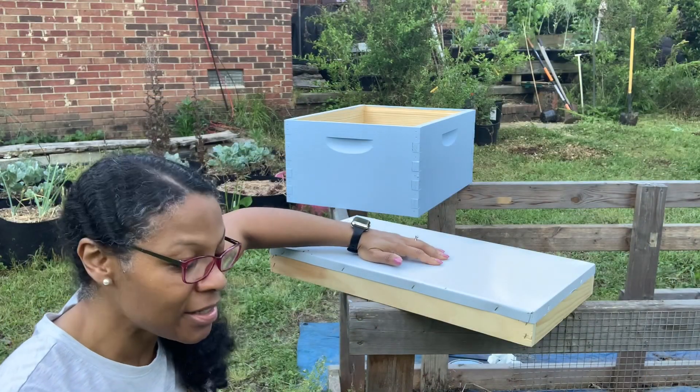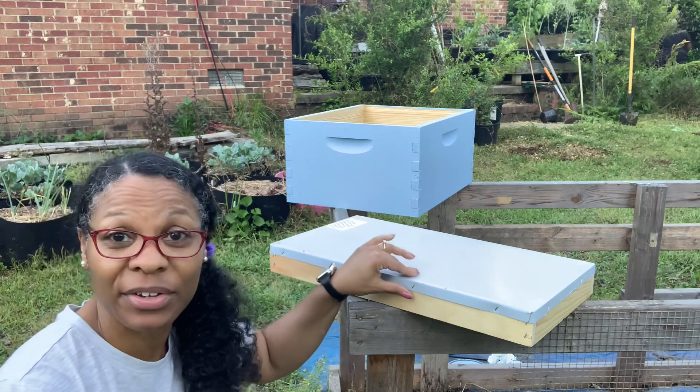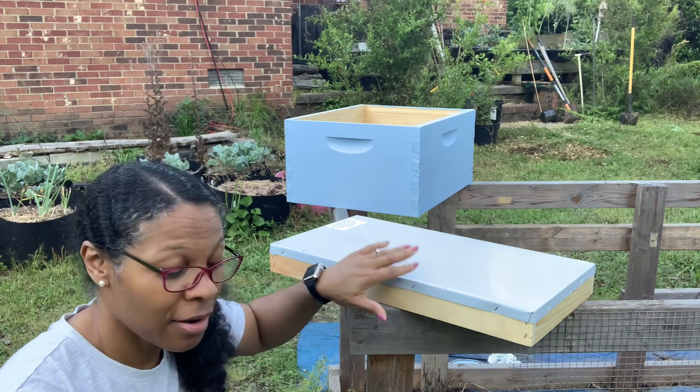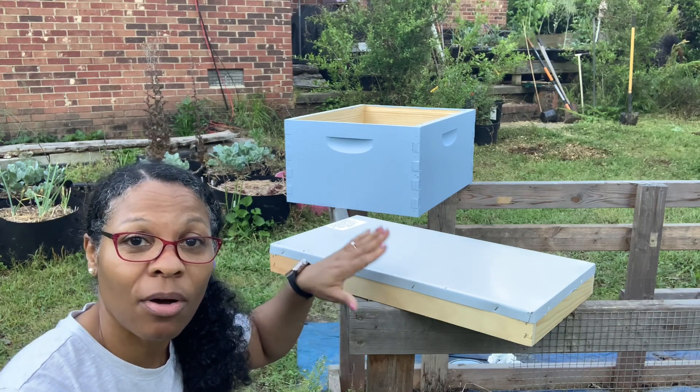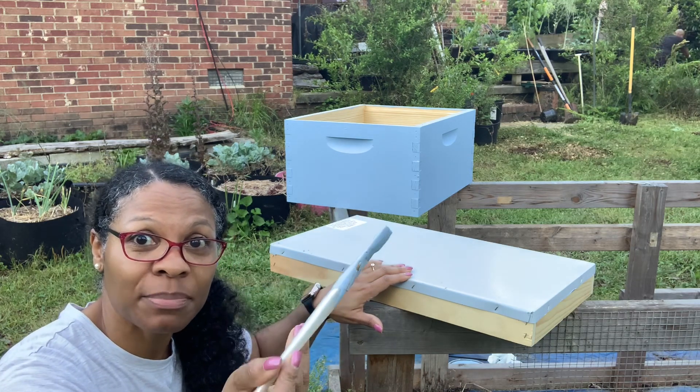All I've got left is the lids and I'm not going to do anything too fancy. I'm not even going to care if I accidentally paint over the metal part. I just want to make sure all the wood is coated, so I'm just using a plain paintbrush.